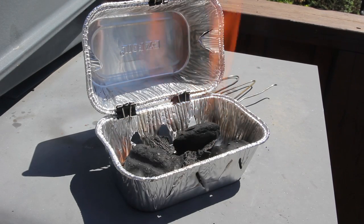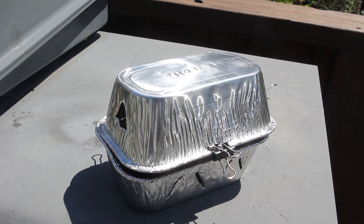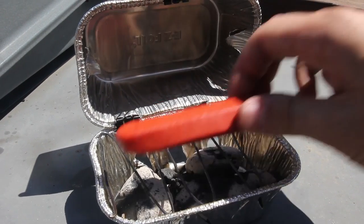We're going to give it a minute and wait till the charcoal gets all hot and ready. Make sure do not touch the grill because it gets so hot. Once all the charcoal is hot and ready, we're going to put a hot dog in there.